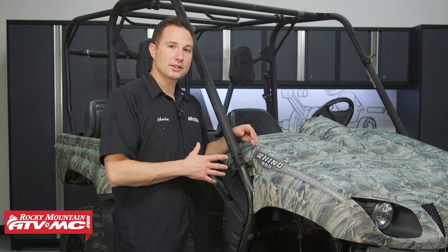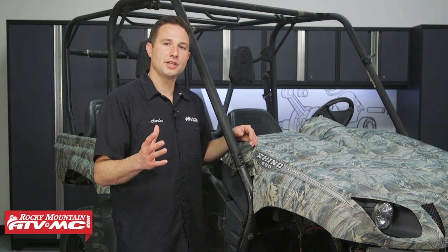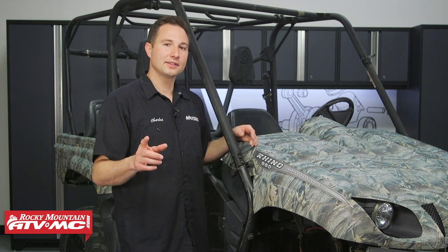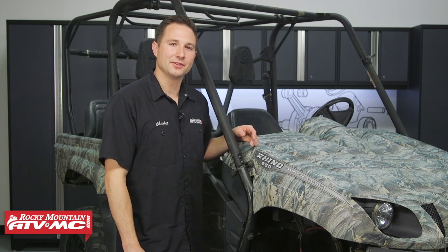Now, if you need these brakes or any other parts for your machine, check out our website — we have a lot of different options on there. And if you want to see more helpful content like this, subscribe to our channel. Thanks for watching.